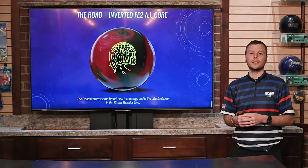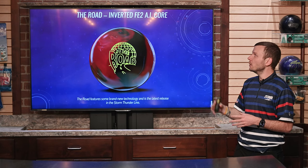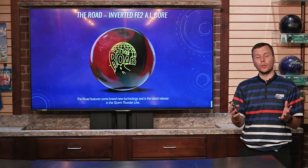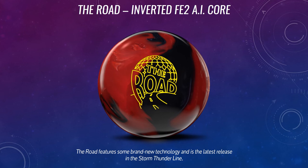Hey Storm Nation fans, Alex Hoskins here, Director of Research and Development here at Storm. Today we have another video taking a deeper look at a brand new product in our line, and that is the RODE. The RODE features some brand new technology that we're going to look at today, and it's the latest release in the Storm Thunder line.